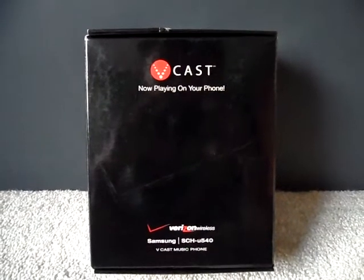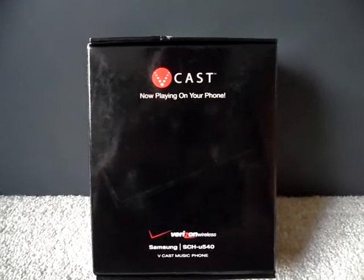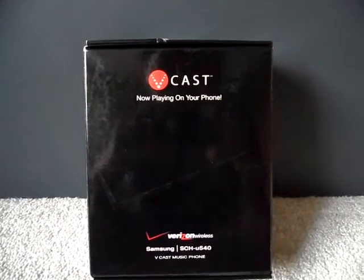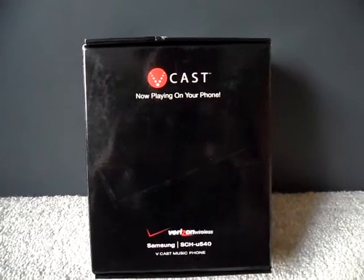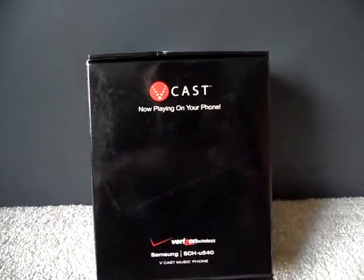Hey everybody, today I'm going to do a video review or unboxing of a Samsung SCH-U540 in the blue color. So to start off, this phone is used — it was used by my dad for about two to four years.